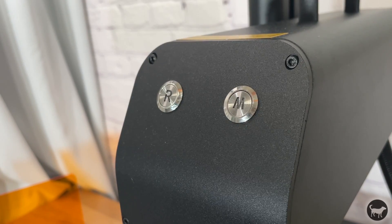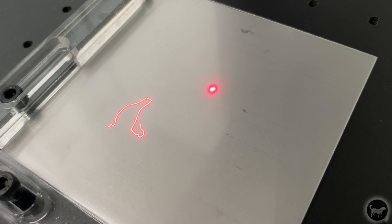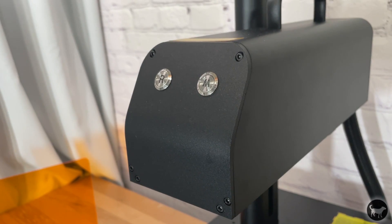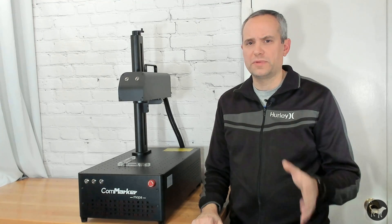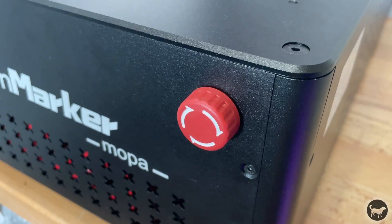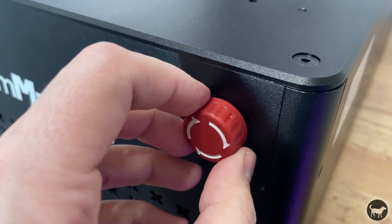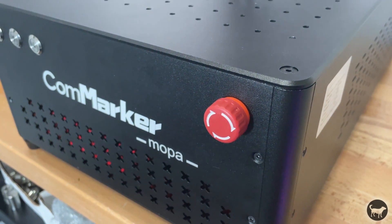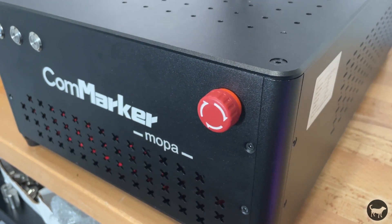On the head of the laser, you have a button with the letter R for red — or how you frame your work — and M for mark, where you can tell the job to start. You don't have to use these buttons and can still run the job straight from your software of choice, but it's nice to know that it's there. On the front of the machine, you have the power button, two buttons for the up and down movement of the laser, and an emergency stop button. If you can't do anything when you first turn on the machine, make sure that emergency stop button is not pushed in.